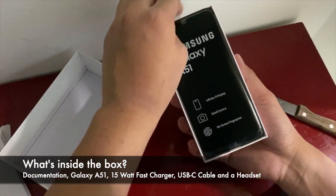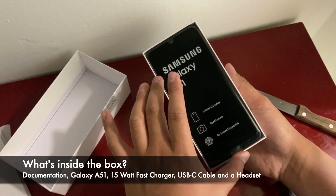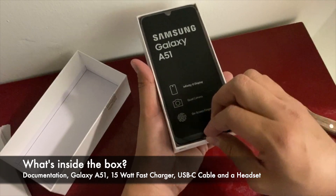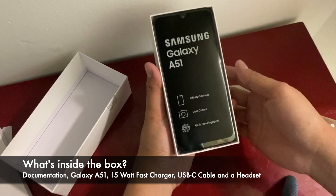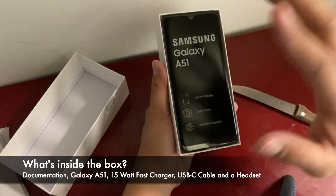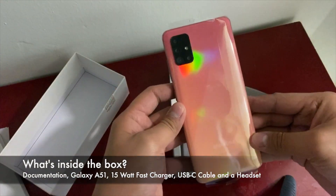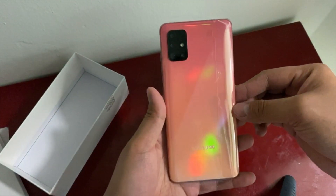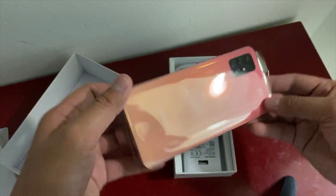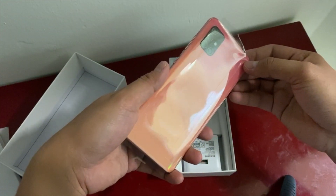This is the Samsung Galaxy A51 — it comes with an Infinity-O display, screen size is 6.5 inches, and it's quad camera. You can unlock it on-screen using your fingerprint. The camera is 48 megapixels, it comes with a 5 megapixel depth camera and 5 megapixel macro camera — quad cam, guys! See the color? It changes every time it reflects light — it's chromatic, it's prism pink.